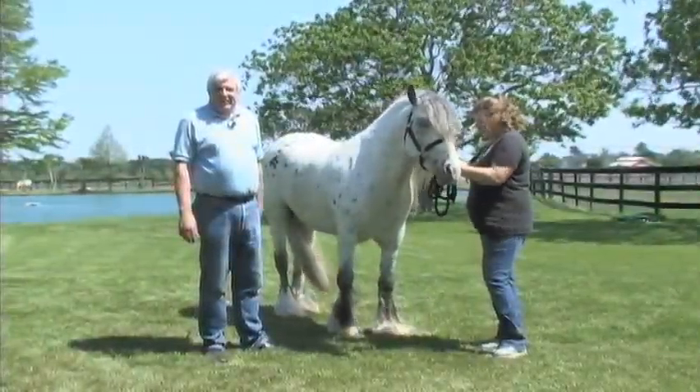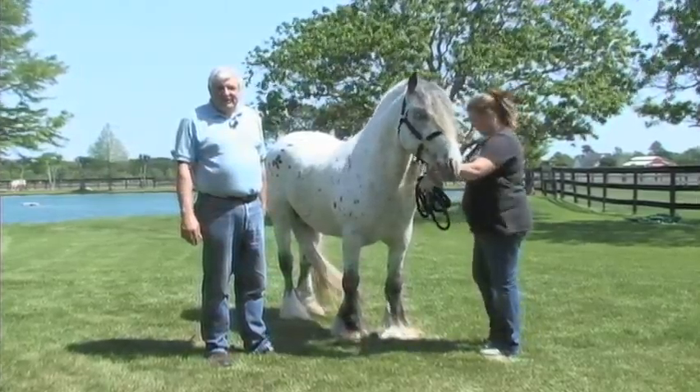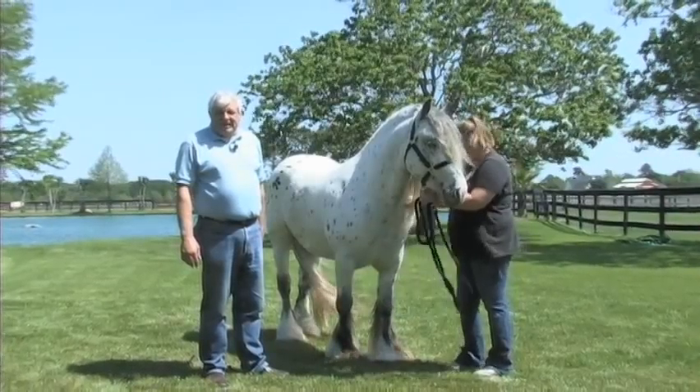We've looked at the profile of the horse looking for balance and proportionality, but there are two other views that we really need to see — the front view and the rear view — looking at the hind legs and the front legs separately.